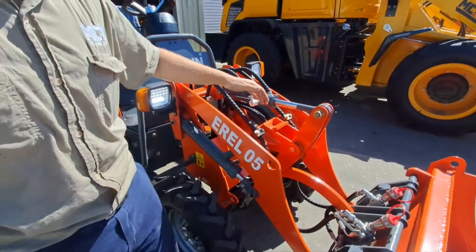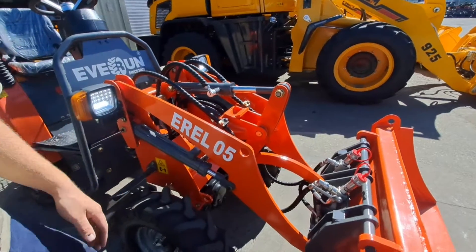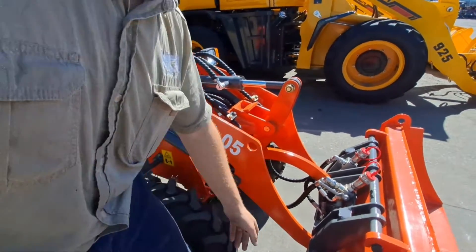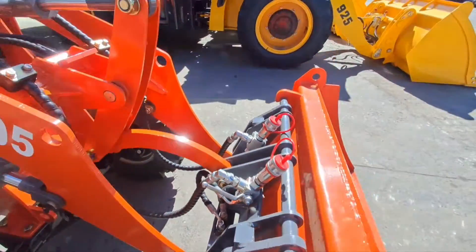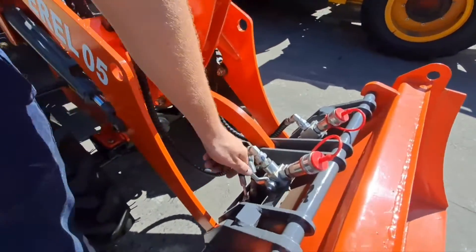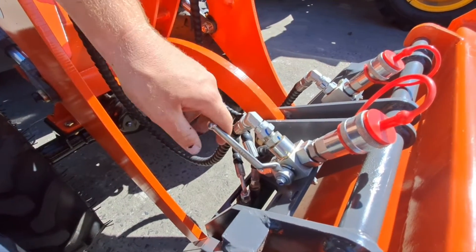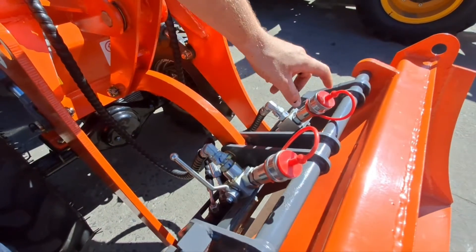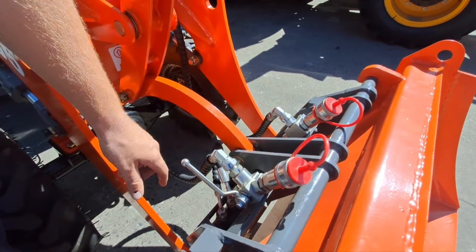Good morning, we are here by the L5. Just your normal daily checks on your machine. The most important check is your quick hitch pins. You have two pins, one this side, one the other side, hydraulically activated, and then you have your tap here. This is your safety tap, which also functions to interchange between your external hydraulics and your quick hitch pins.